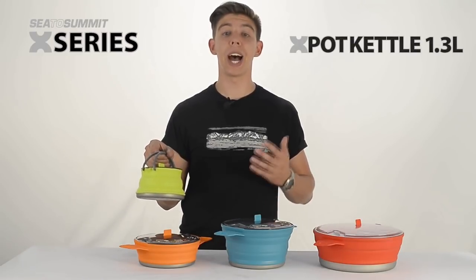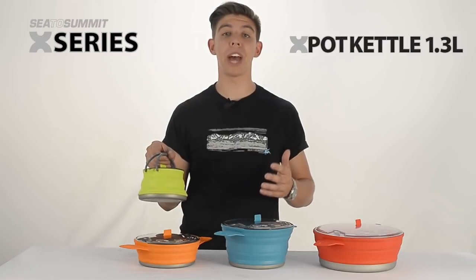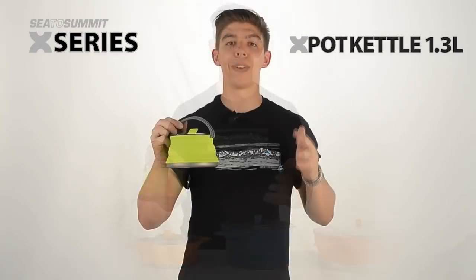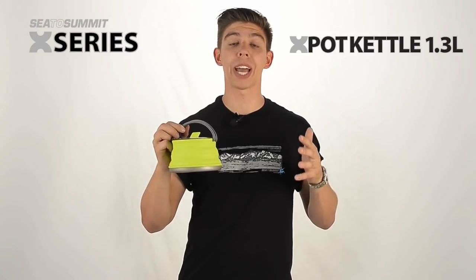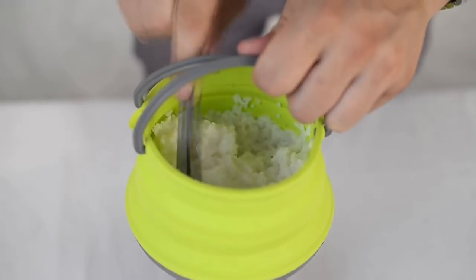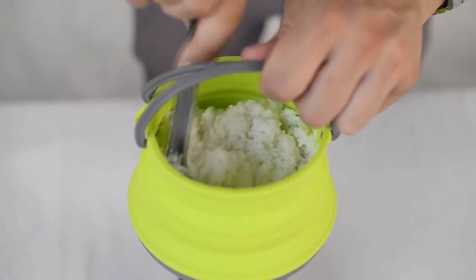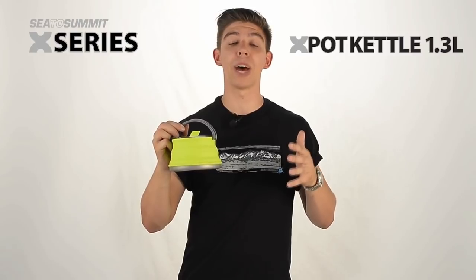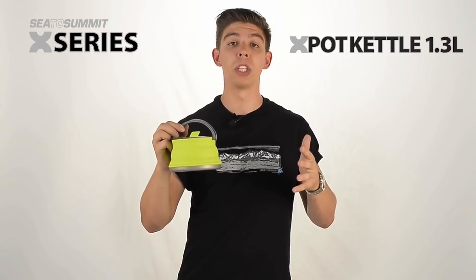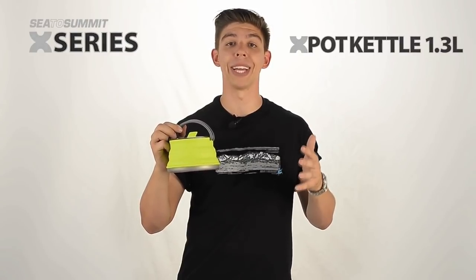This weighs in at 186 grams and collapses down to 35 millimetres. With the increasing popularity of freeze-dried meals, as well as the multitudes of hot beverages available, a kettle with a 1 litre boil capacity is perfect for a warm lunch on the side of a rainy trail. Even if freeze-dry is not your style, the X-Pot kettle has stable handles and a wide rim, to allow you to cook rice or pasta really easily.